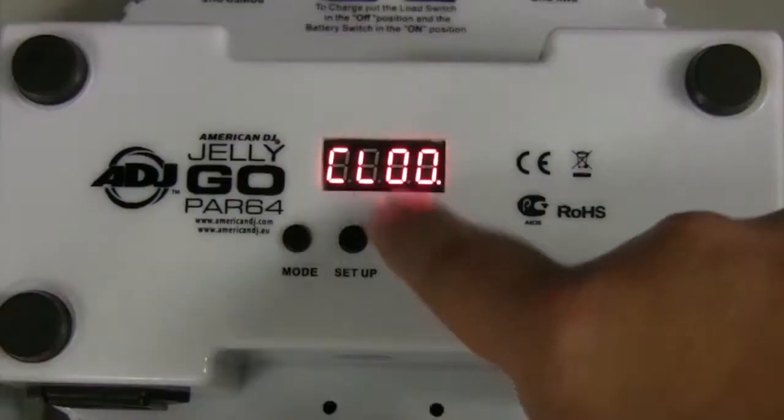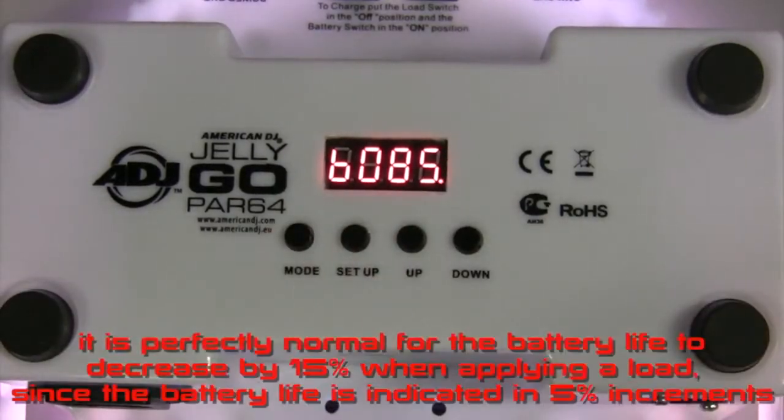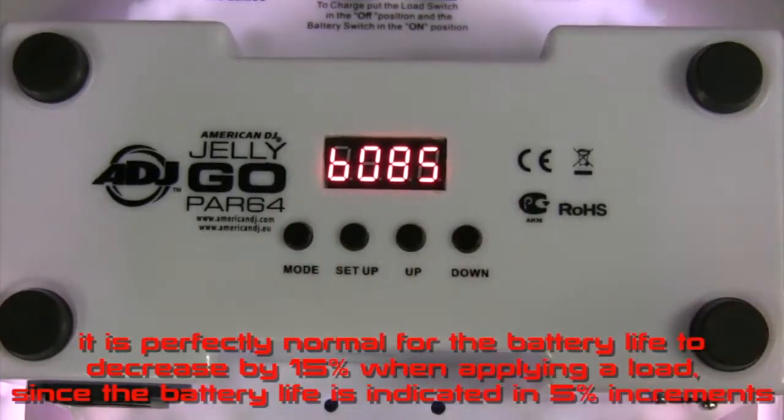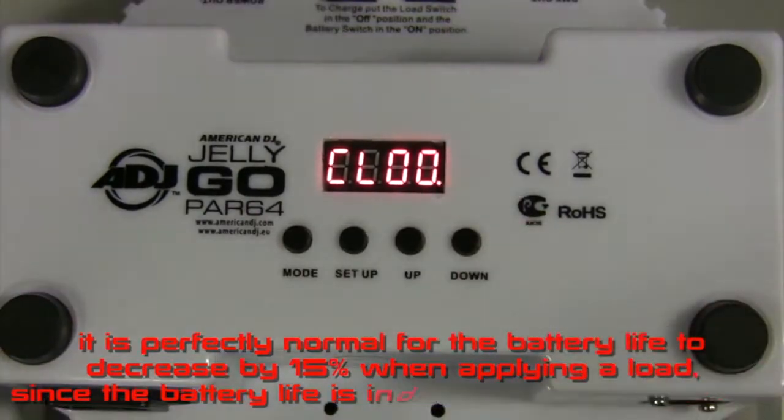Unplug the power cord, turn the unit on, and put a power load on the battery. It is perfectly normal for the battery life to decrease by 15% when applying the full load, since the battery life is indicated in 5% increments. Your battery is not defective — this is indicating the battery is in use and is discharging.